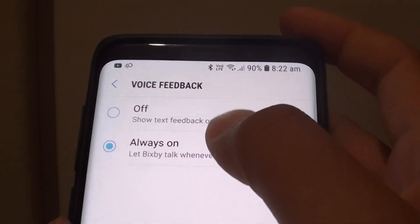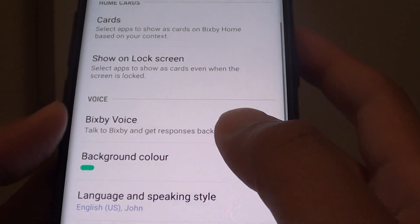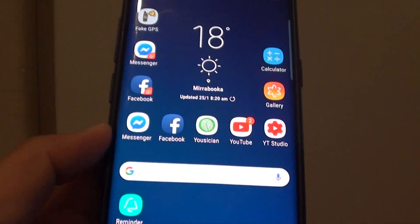Here you can choose Off or Always On, so make your selection. Always On is set by default. Finally, tap on the Home key to go back to your home screen.